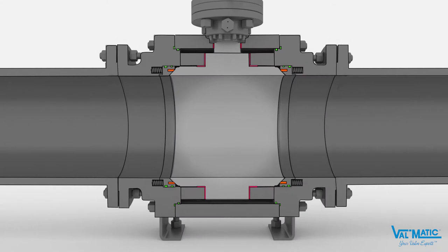The valve is equipped with a seat on both ends to provide bi-directional seating. The seating is available in double block and bleed or double isolation and bleed, depending on the application.